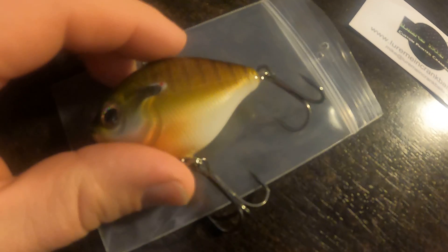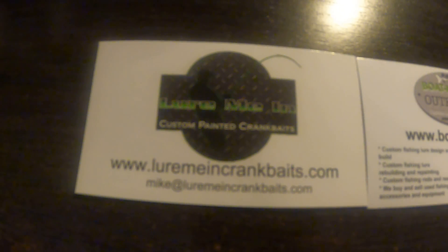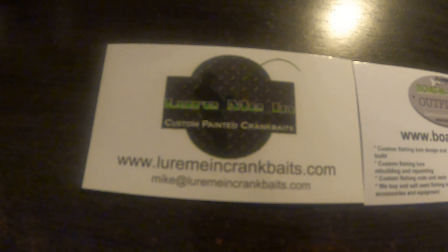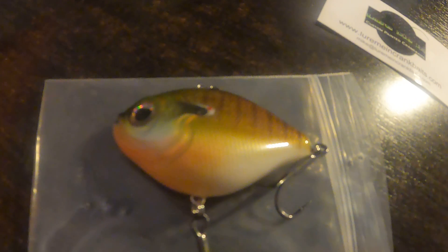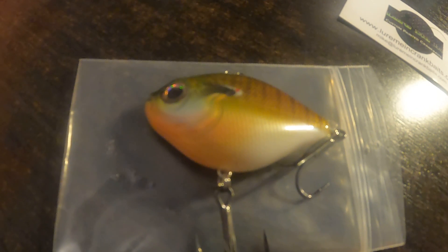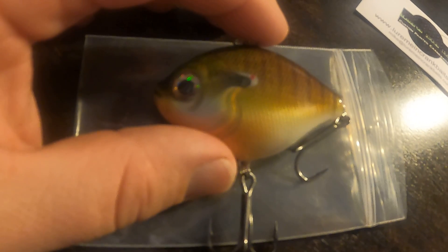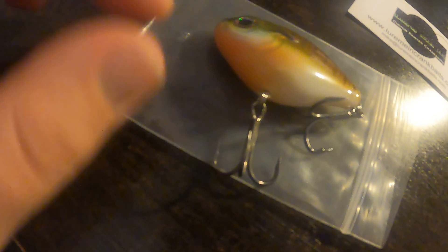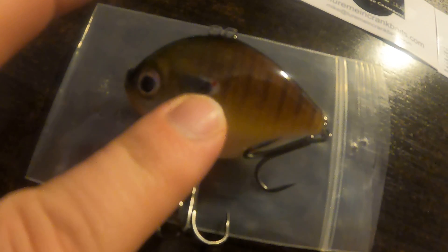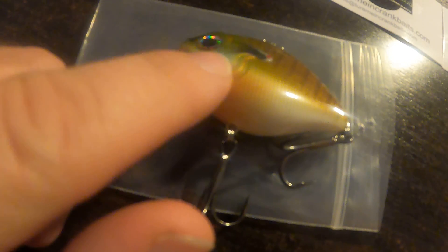Amazing work from the guy who makes these — again at Lure Me In Crankbaits. These are really really high quality and high detail. I'm just excited to fish them. I forget what I paid at the show, but I think I did two for twenty dollars because of his promotions that day. This looks so realistic — like a bluegill or sunfish, pumpkin seed type. I'd say more closely a bluegill because of what the gill here looks like.